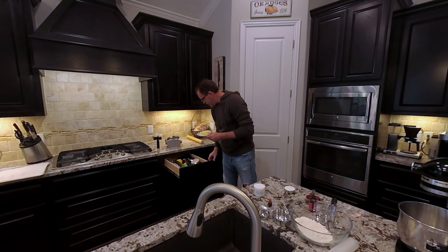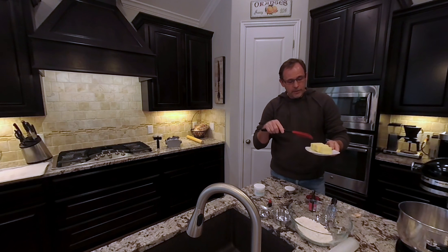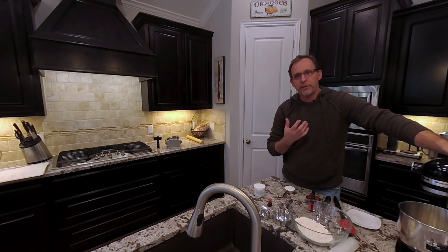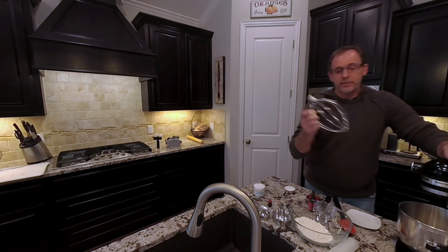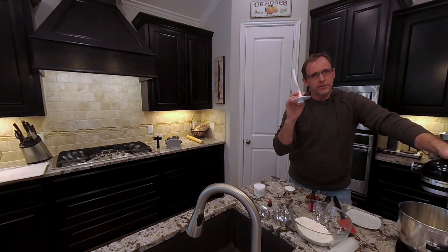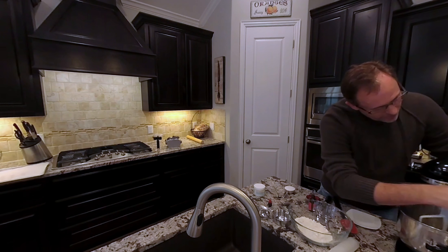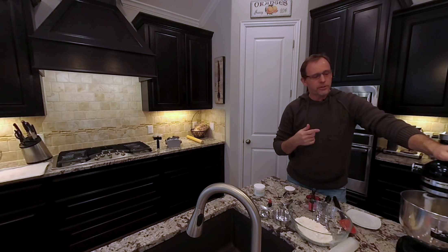I'll grab a spatula — there we go. One stick of butter plus three tablespoons, dropping that into the mixer. There are multiple attachments: a beater that whips things up, a dough hook for breads or pizza dough, and a beater blade which you use for cookies and such. I'm going to attach the beater blade and turn it on at a medium speed, letting it run for about two minutes to soften up the butter.